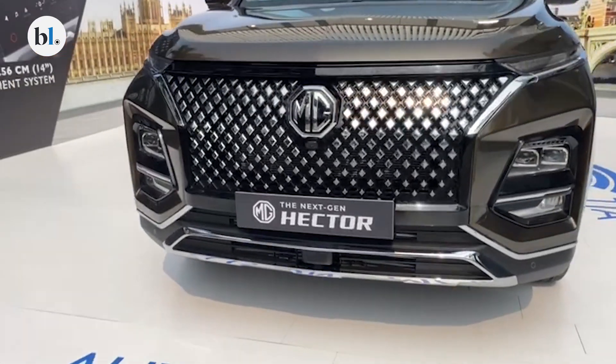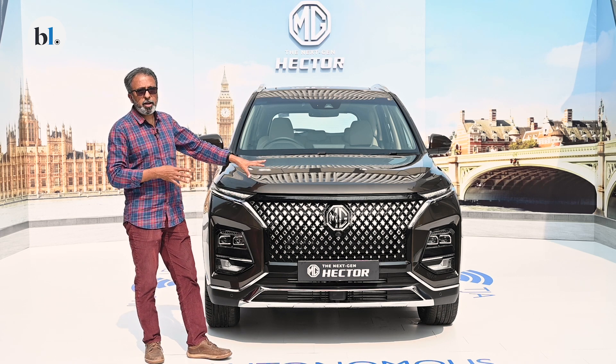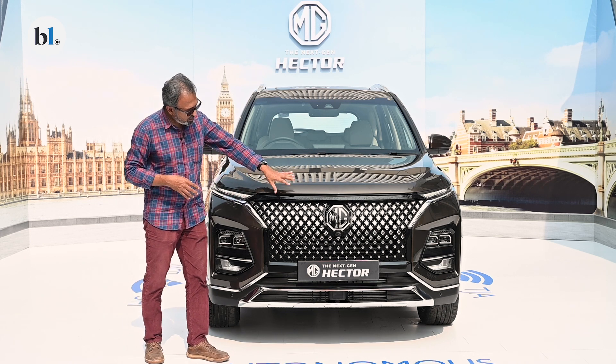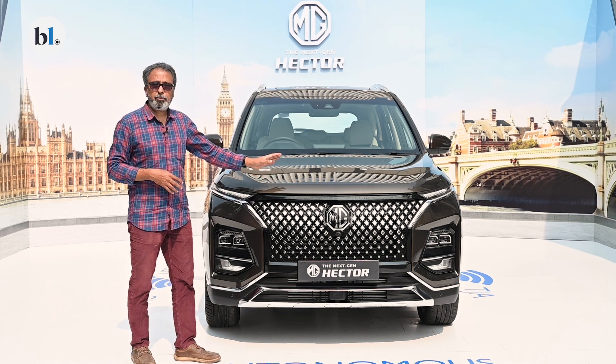The trim variant strategy hasn't been discussed yet, but what you're seeing here is likely to be the top-end variant. You get a nice large grille, lots of chrome elements in the front, and the same familiar fascia overall.